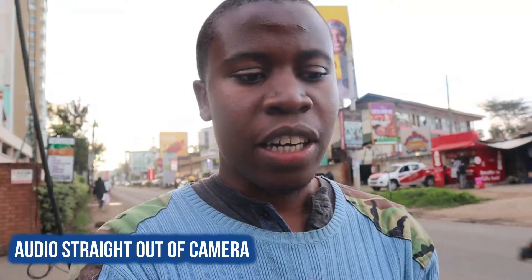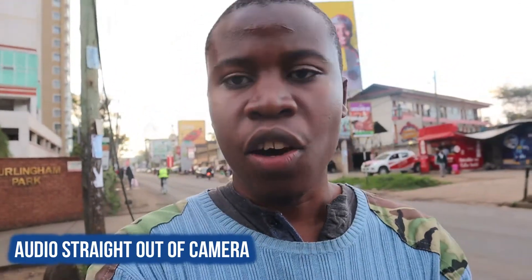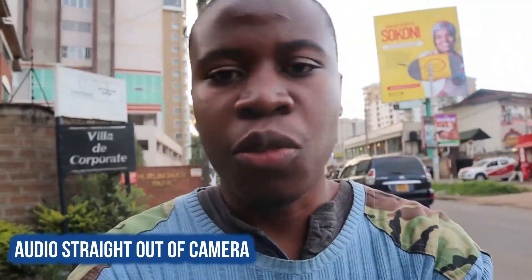I've unplugged the Boya BY-MM1. This is audio coming straight from the Canon M50 without any microphone assistance — this is the audio you can expect to get. Let me know in the comment section if this is something you can work with or whether you need to invest in a shotgun microphone to level up your audio quality and bump up your video production.